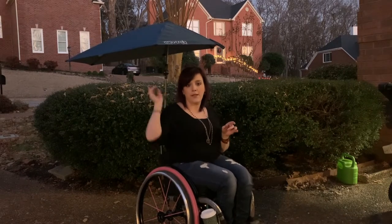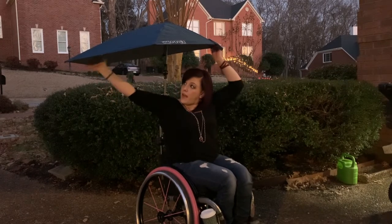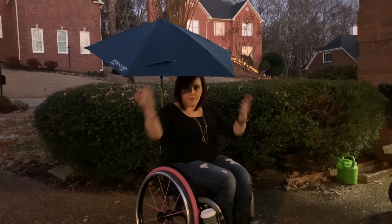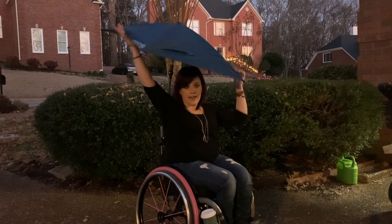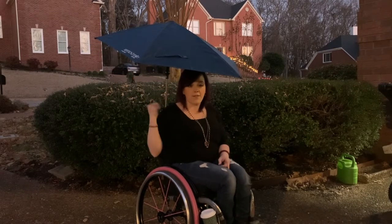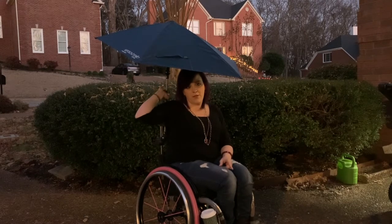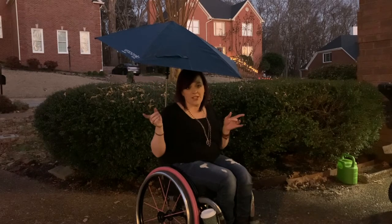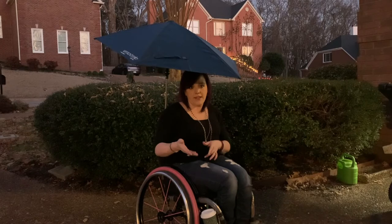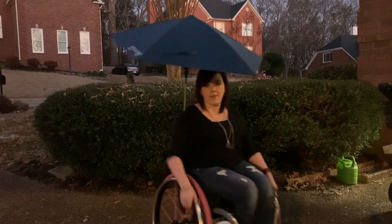One cool thing about the Versabrella in particular is that it's asymmetrical. You can spin it around without even messing with the clamps and get a little more coverage. I could angle it this way if I wanted to as well. Some of it you don't have to push the button to maneuver — it does kind of lock into position when you use the button. I would suggest starting with the button and then adjusting it with your hand as you need to. That's probably how I will end up using it.